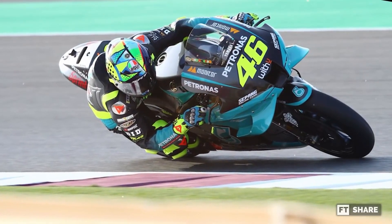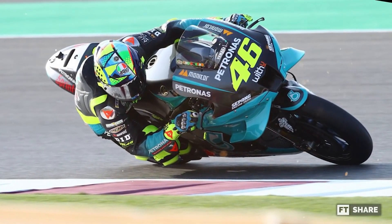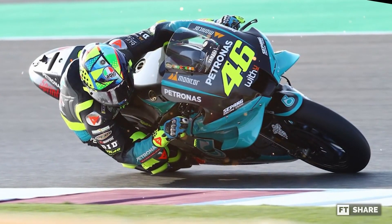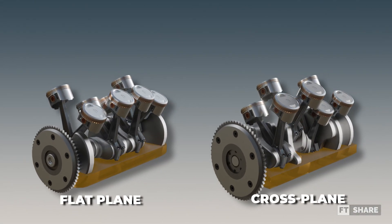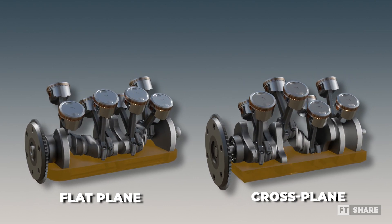This makes riders of Yamaha motorcycles, which utilize this concept, unconsciously twist the throttle deeper during maneuvers, giving them an advantage on twisty tracks. Now, what about the firing order of V8 engines in cross-plane and flat-plane configurations?